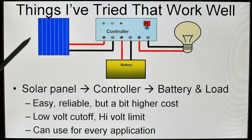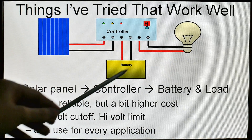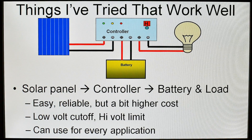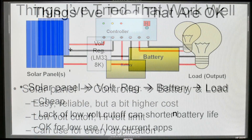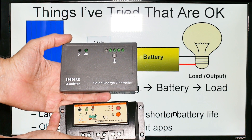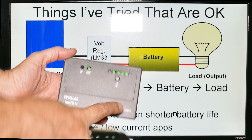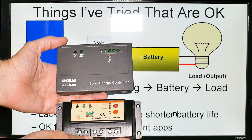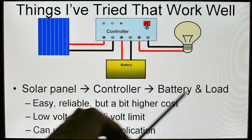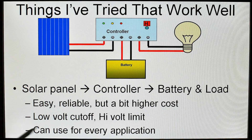Here are some things that work well, and this is what I do today — I don't mess with any of the earlier systems. Solar panel, controller, load, and battery. The controller just makes everything really easy. Here are a couple I have tried and they worked pretty well. They can come with very basic functions or an unbelievable number of functions. These both have on/off switches for the output. So you have solar panel, controller, battery, and load. It is easy and reliable. The cost is a little bit higher, but it has a low-voltage cut-off and a high-voltage limit — very good things for long battery life. You can use it for every application I have run across.